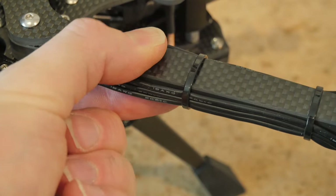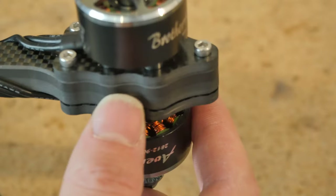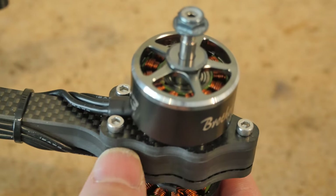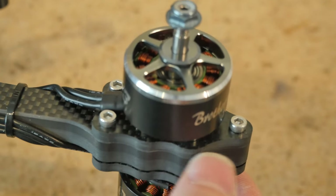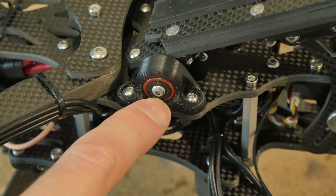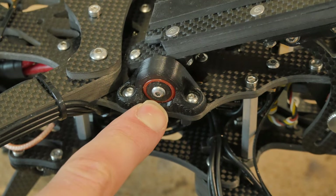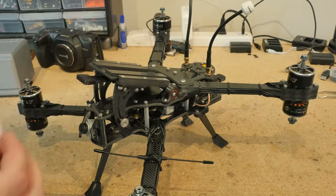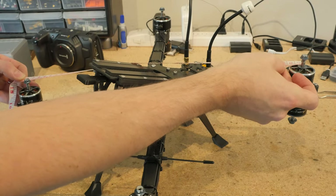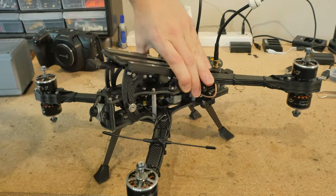La Mamba has nice beefy 10mm arms which really help with the PID tuning process, and we have sacrificial motor plates so if in a crash your motor bends it won't break the arm but instead will break the motor mount which is easily replaceable. The camera mount is in fact soft mounted — these are soft beta gels which I sell on my store so it's easy to have spares. This frame is designed as compact as possible with a diagonal motor to motor distance of 410 millimeters, which reduces rotational inertia improving acrobatic flight performance.